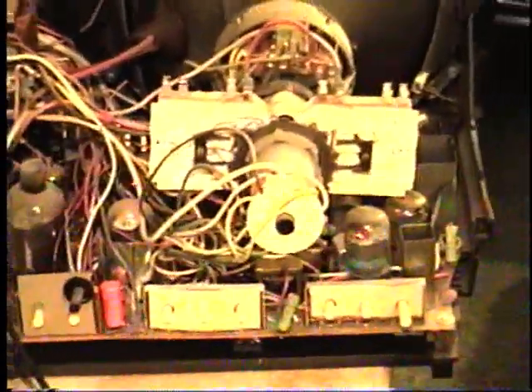Here's the inside view of another port-a-color. This one is having some problems — I'm just getting snow on the screen with a very weak signal, so this one's going to need some troubleshooting. It is a high-focus voltage model. Here's the focus divider down here. You can see the two HV leads: one coming from the rectifier and one going to the focus divider.